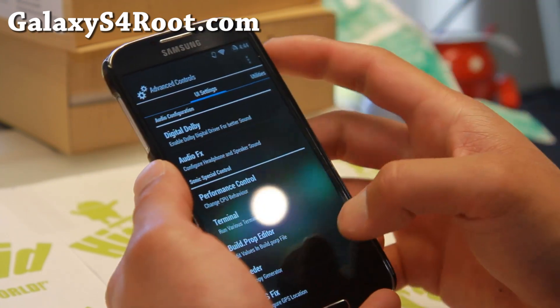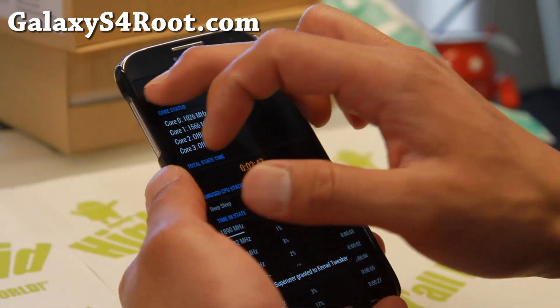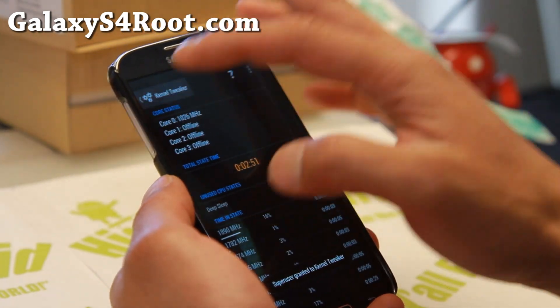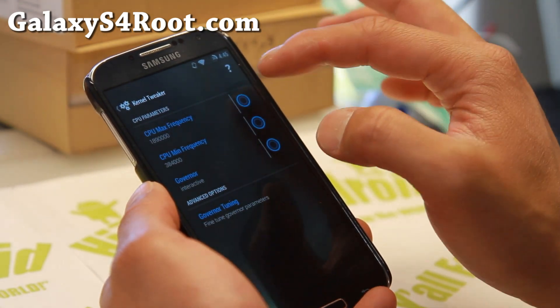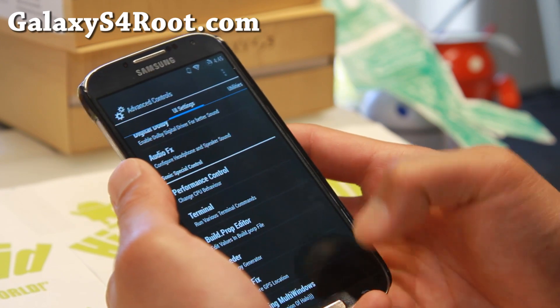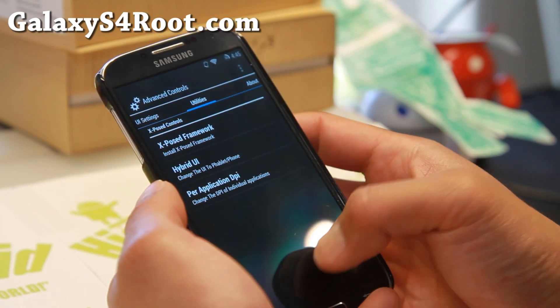There are audio effects as well. If you want to adjust the CPU, you can go ahead and use the kernel tweaker and go to CPU parameters. It doesn't come with an overclockable kernel, but you can go ahead and install a custom kernel along with it if you want to overclock.